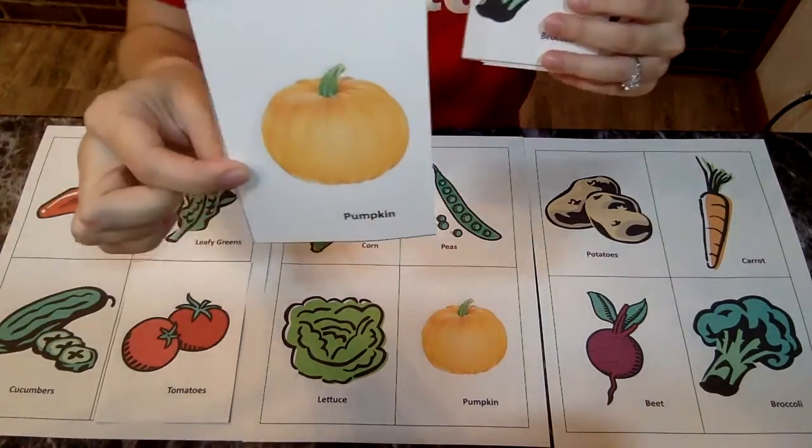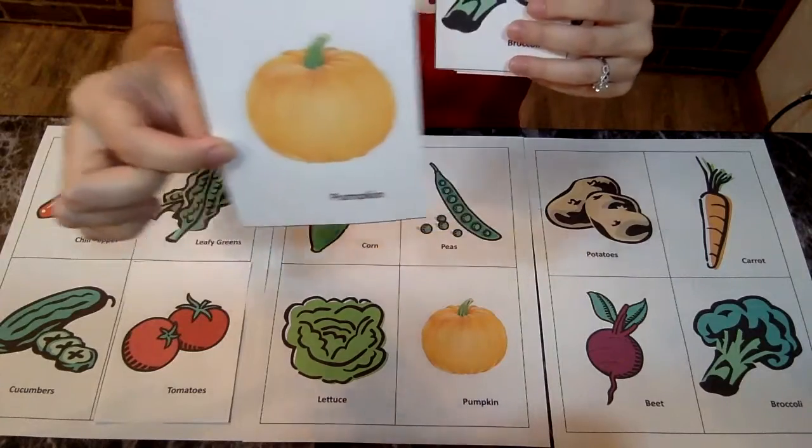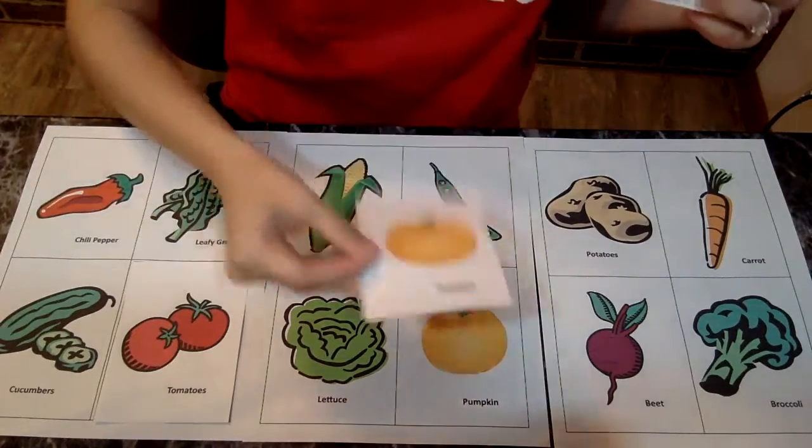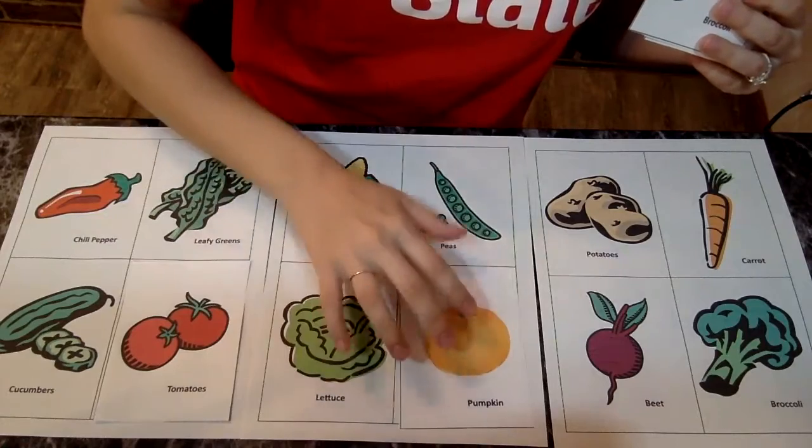A pumpkin. Do you see the pumpkin anywhere? Oh, there it is. Let's put that right on top.